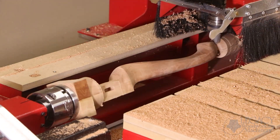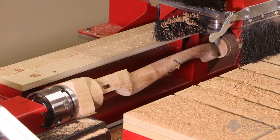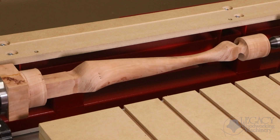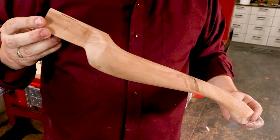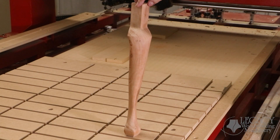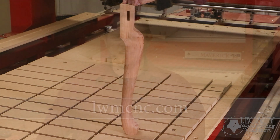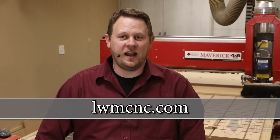These are just a few of the many turning advantages that set Legacy CNC systems apart. Check out Legacy's product line and see how to use Legacy CNC to conquer woodworking's most difficult and profitable disciplines by visiting our website at lwmcnc.com.